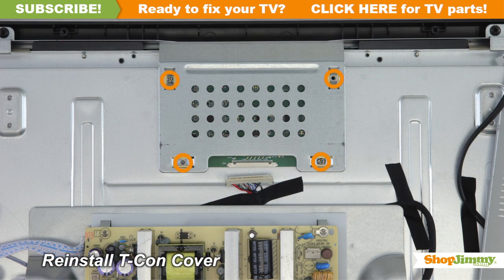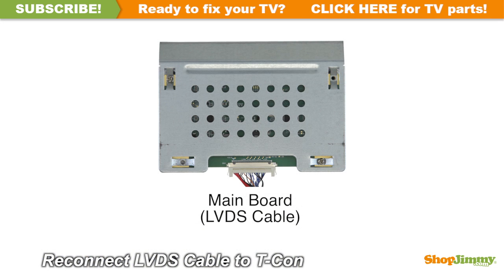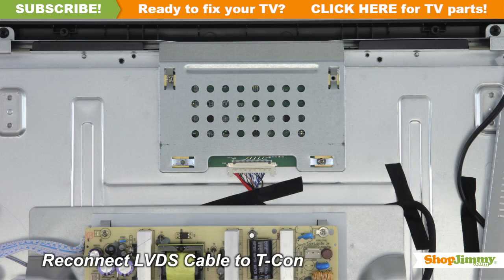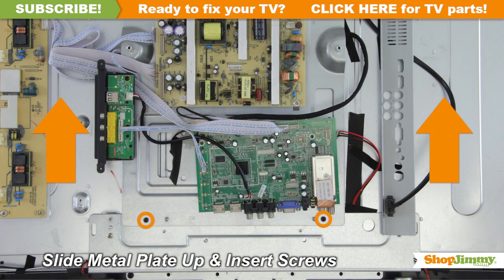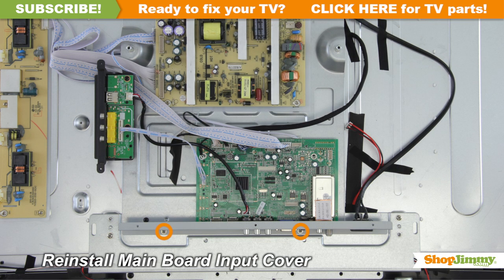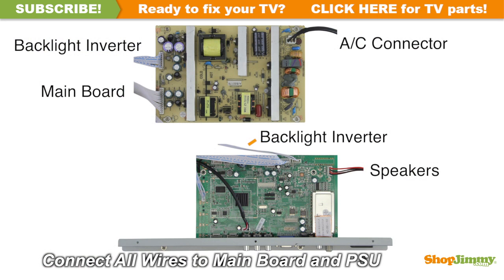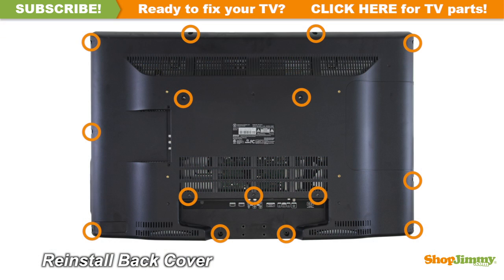Insert all screws to secure the cover for your part. Connect the LVDS cable to the T-Con board. Reinstall the metal plate and reinstall the main board. Insert all screws to secure the cover for your part. Reconnect all cables. Return the back cover to its original position and secure all screws.